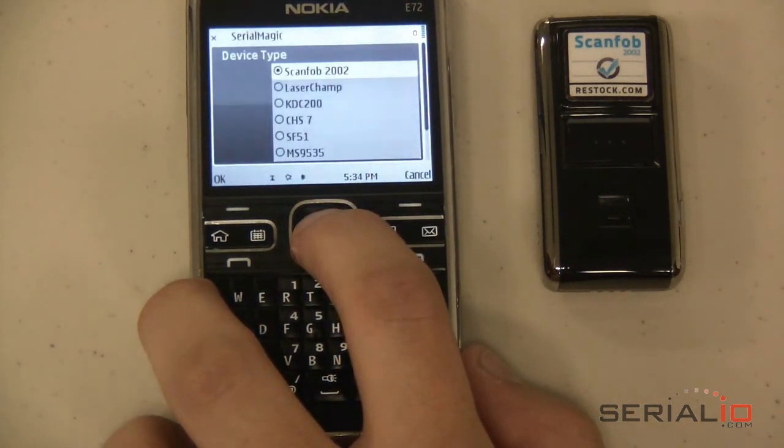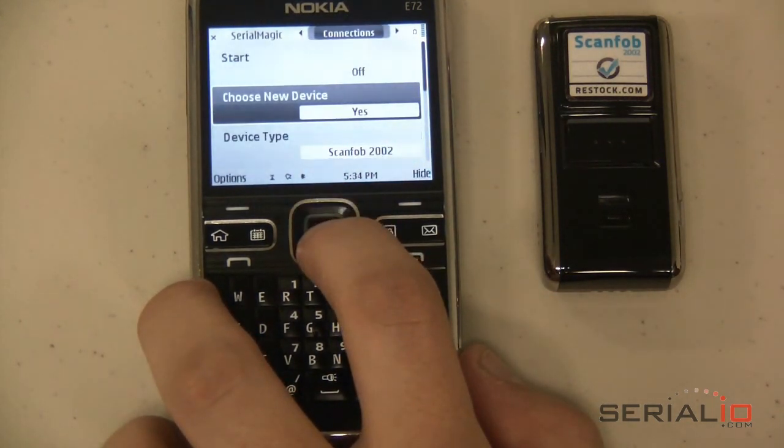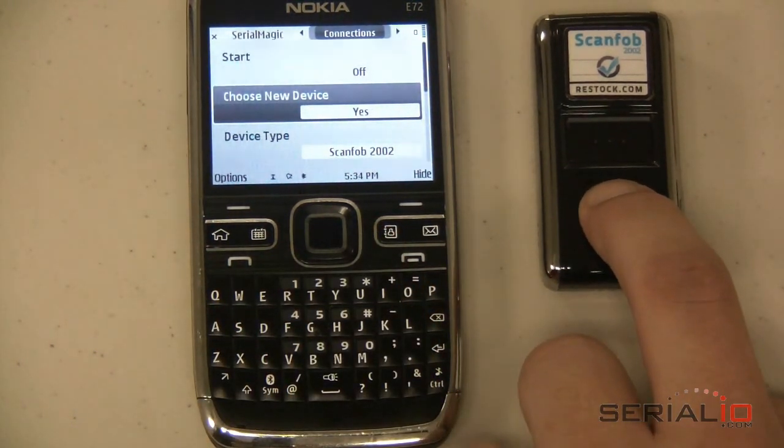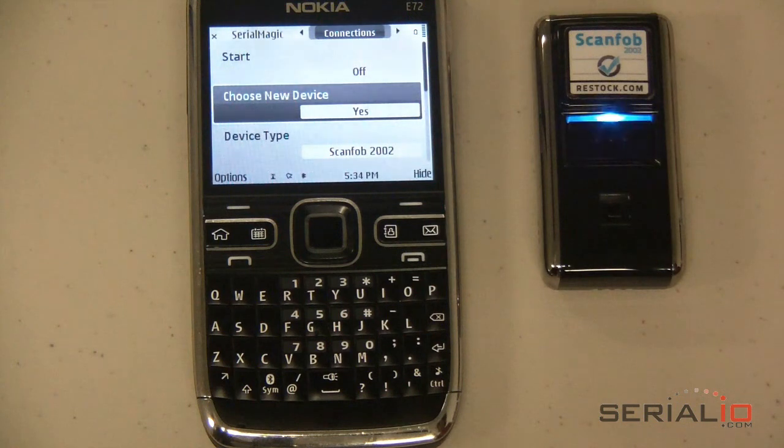Set Device Type to ScanFob 2002 and set Choose New Device to Yes. Turn on the ScanFob Scanner Bluetooth Radio by scanning the Make Discoverable and Connectable barcode, or holding the Function Key down for about 5 seconds until the scanner beeps to indicate the radio is on.